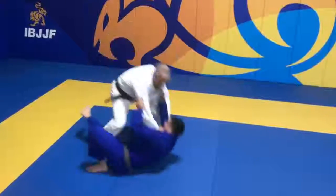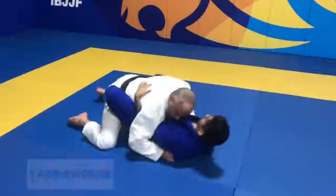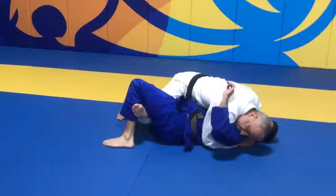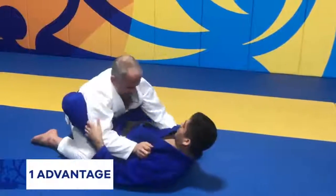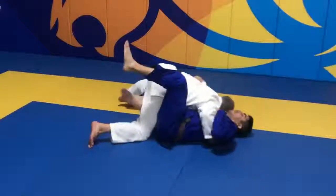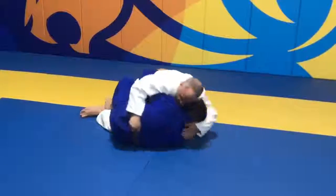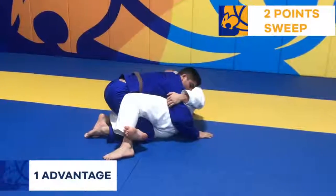When starting from pulling guard, the athlete achieves half guard control over the opponent but does not solidify the pass. When starting from any kind of guard, the athlete achieves half guard control but does not solidify the guard pass because the opponent recovers. When starting from guard, the athlete achieves half guard control over the opponent but does not solidify the pass. Remember, the athlete only scores an advantage for half guard if they don't pass the guard because the opponent recovers, sweeps, or the time runs out.